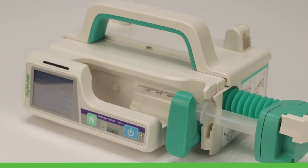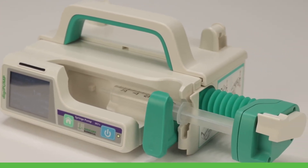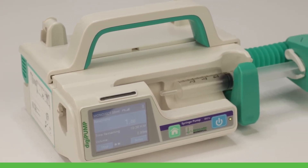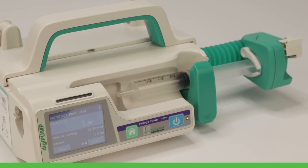As with all DigiCare products, the DigiPump SR31X is easy to use, incorporating an auto calibration method that can be used with any standard syringe at your clinic.